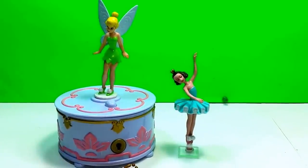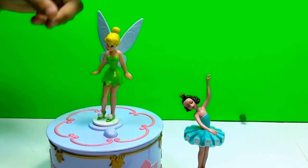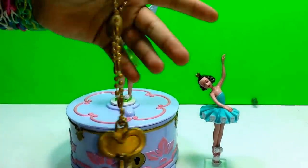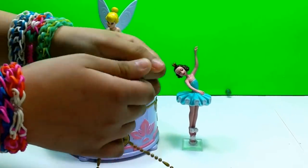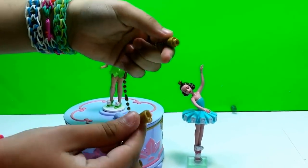So this play set includes Tinkerbell, a little ballerina, and a little key. And it's like a necklace - it opens up, so I just open it and you can close it.